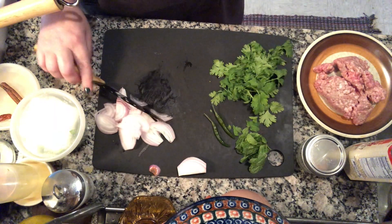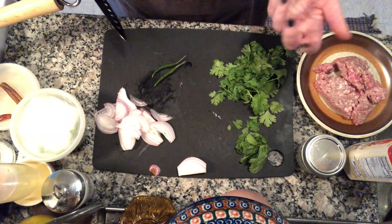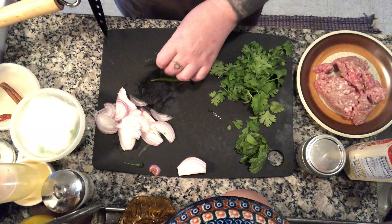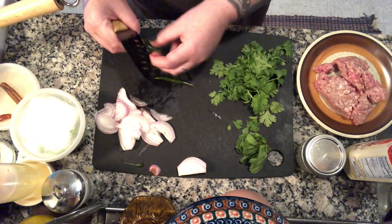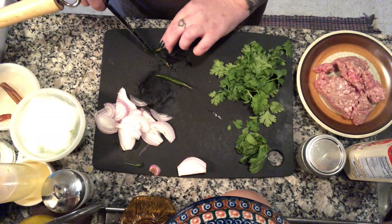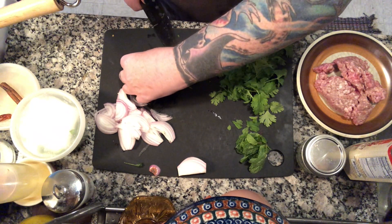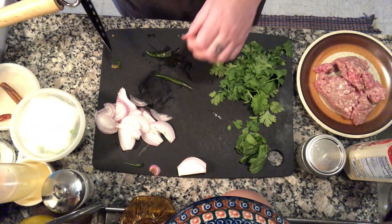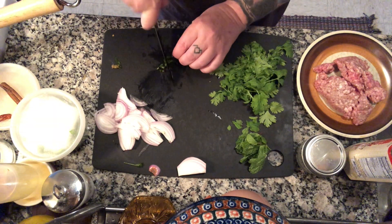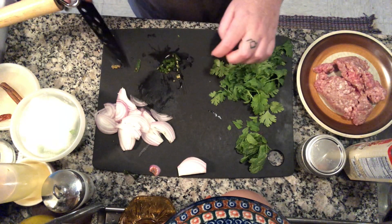Next are the fresh chilies — they're pretty spicy. I like to leave the seeds in and use two of them because I like it pretty spicy, but you can use one. If you want to take the seeds out, cut off the top, slice it down the middle, and then scrape the seeds out. I keep the seeds in, so I just cut them into little rounds. They defrost pretty quickly after taking them out of the freezer. Use the back of your knife to scrape everything over.